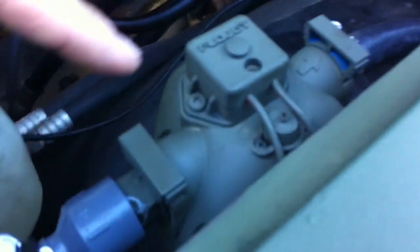This is a 12-volt pump. Out of the pump — there's the line right there.